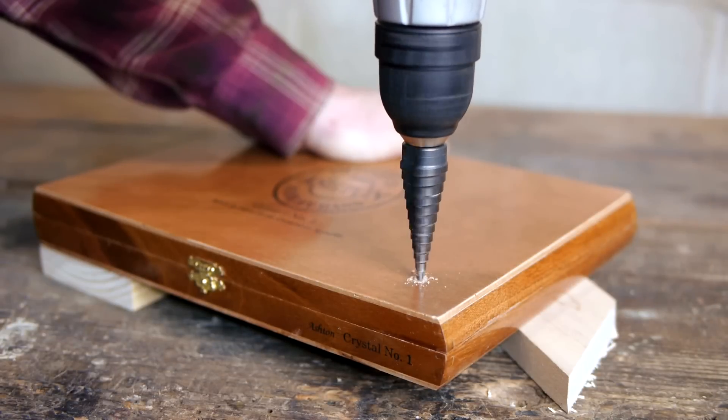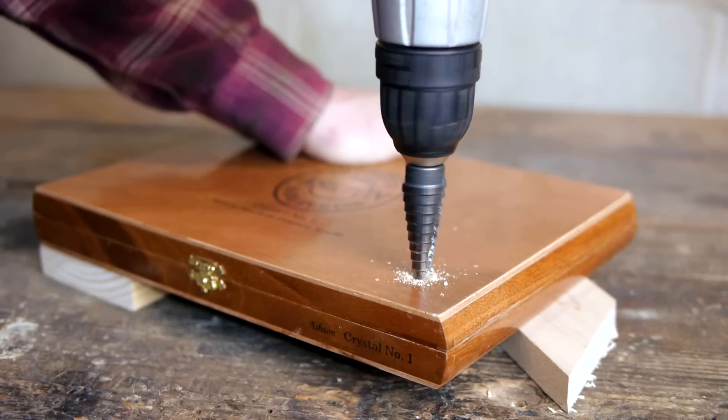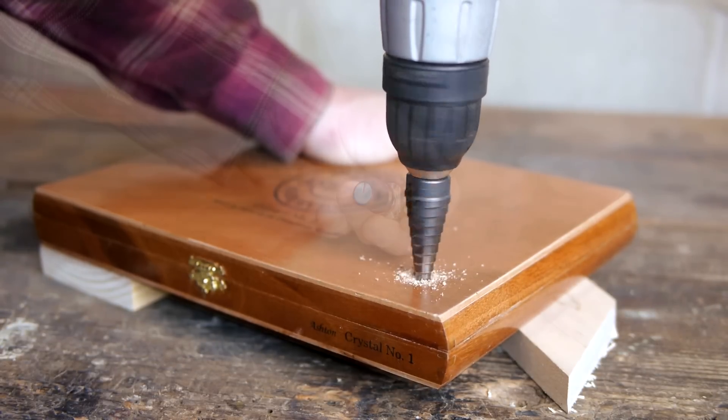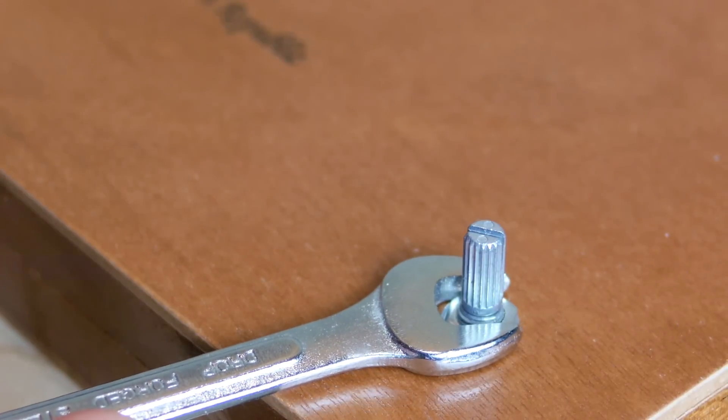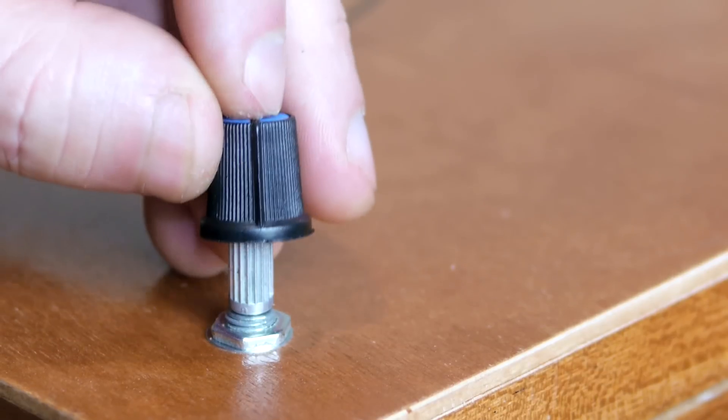In any case, the potentiometer is the first component that I'll install, so a hole is drilled through the top of the cigar box to accept it. It's secured in place with a nut and washer, and the knob presses on over top.